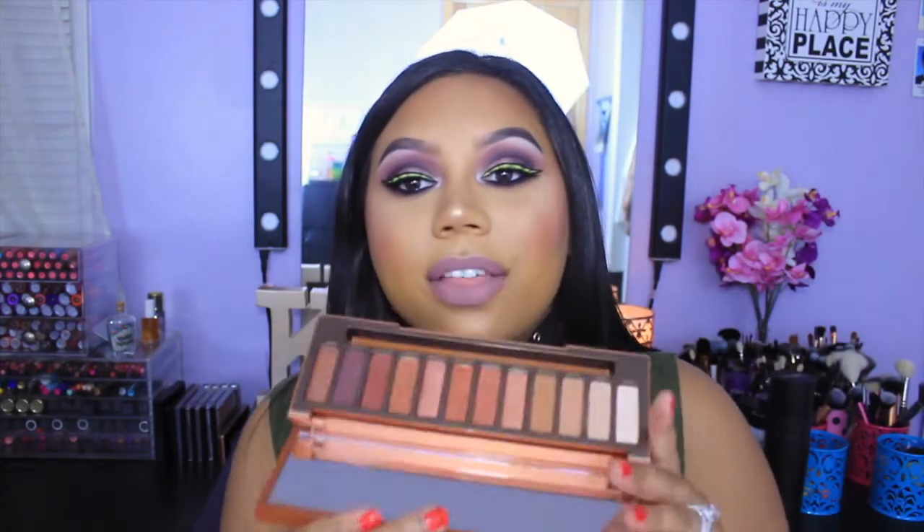Moving on to eyes — I want to talk about the Urban Decay Naked Heat Palette, which I got mid-month. I did a full tutorial with it, linked below. I love this palette, though the darker shades like Ashes don't show up as intensely as I'd hoped. The warm tone shades, however, are incredible. I usually don't gravitate toward Naked palettes, but this one feels more special and everyday-versatile to me.